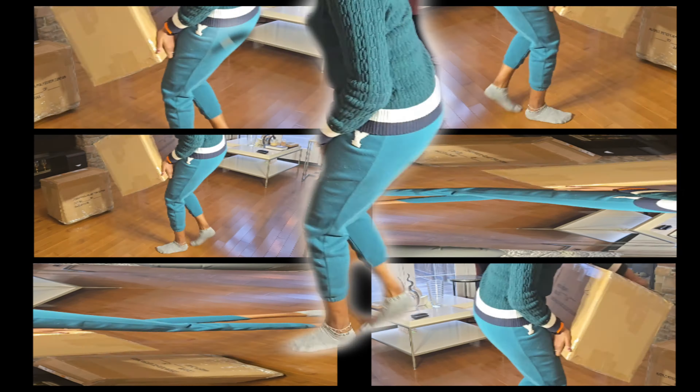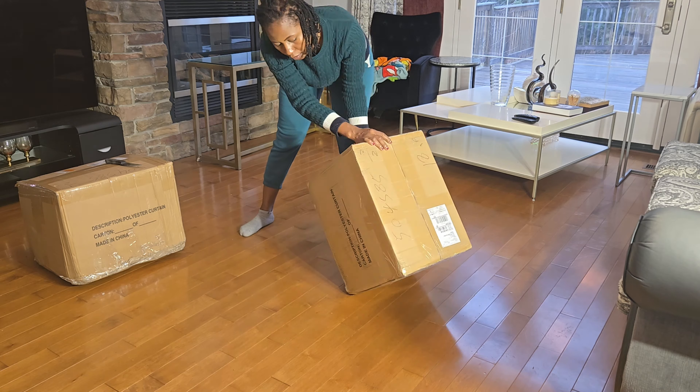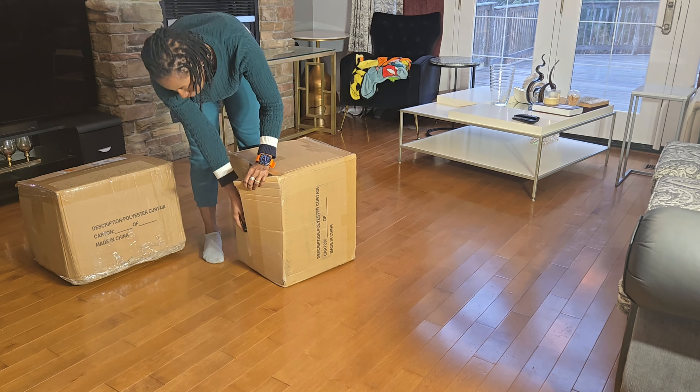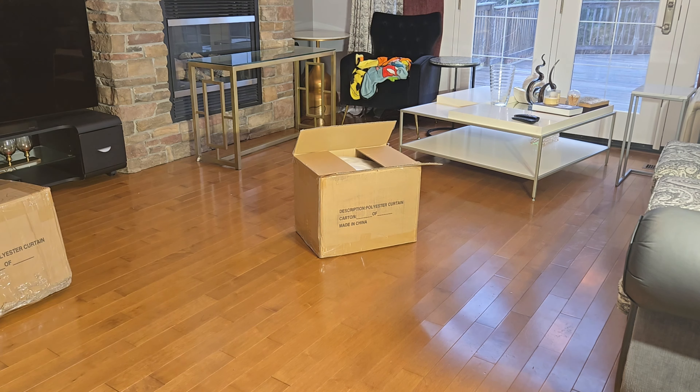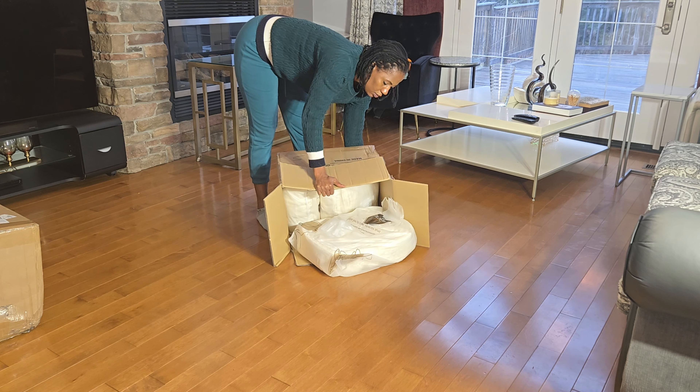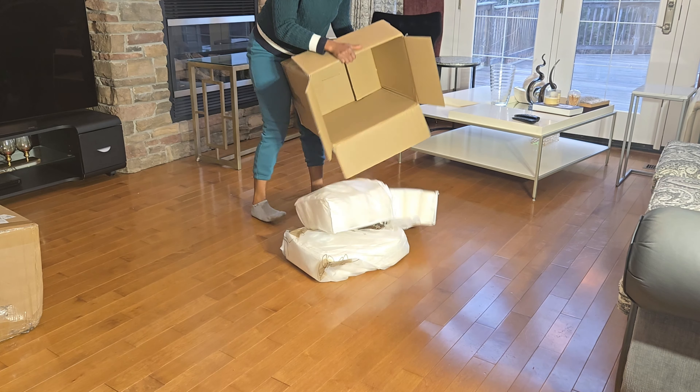Alright sweet friends, so these two boxes that you see me handling right now have curtains inside them. I just know that they are curtains — I have not seen them in person to know what type of curtains they are and how they look like. So I'm going to go ahead and open them with you so we get to see what is inside them.